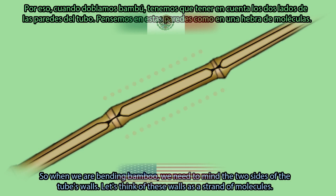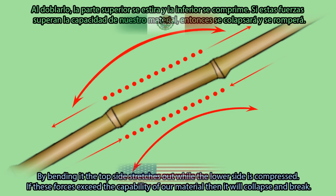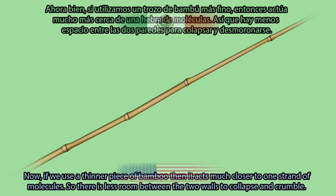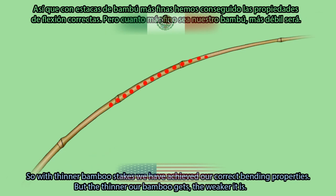Let's think of these walls as a strand of molecules. By bending it, the top side stretches out while the lower side is compressed. If these forces exceed the capability of our material, then it will collapse and break. If we use a thinner piece of bamboo, it acts much closer to one strand of molecules, so there is less room between the two walls to collapse and crumble. With thinner bamboo stakes, we achieve the correct bending properties.